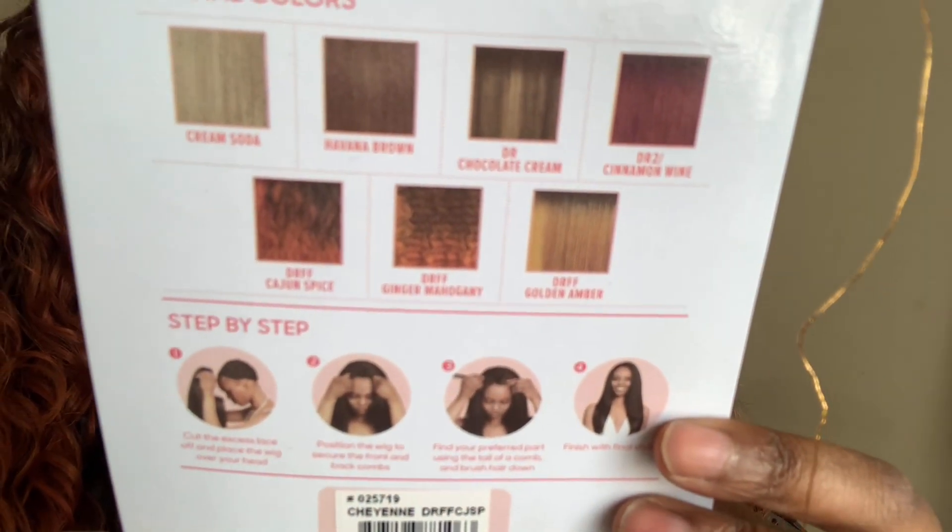As far as luster goes, it has a nice natural sheen — not overly shiny. I'm just surprised it's not shedding as badly as I thought it would given the color, but it's really good. You do get a few different colors: Cream Soda, Havana Brown, Chocolate Cream, Cinnamon Wine, Cajun Spice, Ginger Mahogany, and Golden Amber. I did want to try the Ginger Mahogany but they were sold out.